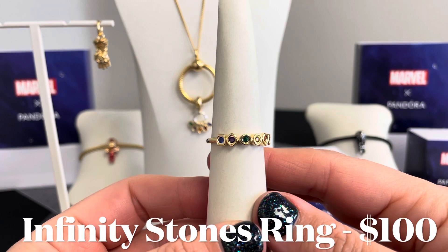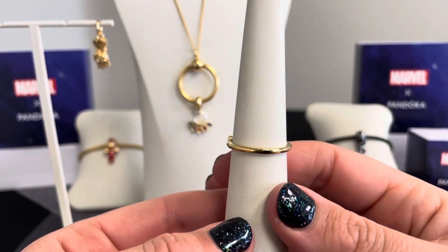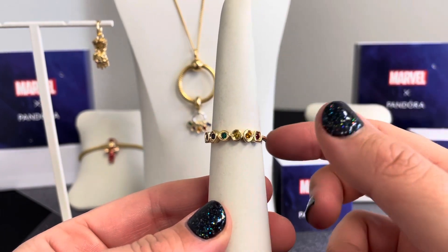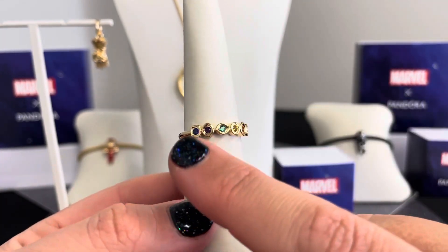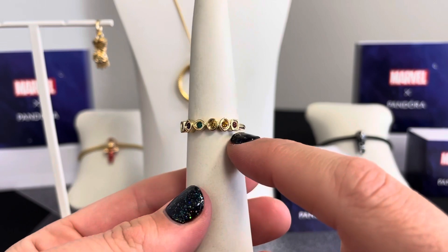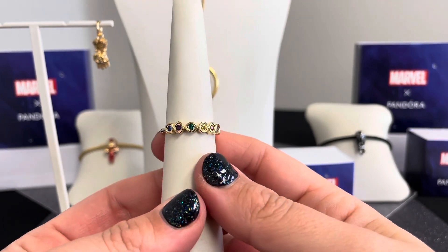Last but certainly not least, we have the Marvel the Avengers Infinity Stones Ring — a really great jewelry piece in this collection. You get the fabulous 14 karat gold plated unique metal blend with all six Infinity Stones representing time, power, soul, reality, space, and mind. What you can really see up close on the ring is the variety of different shapes — circles, squares, and marquee shapes both horizontal and vertical — giving the ring great dimension.